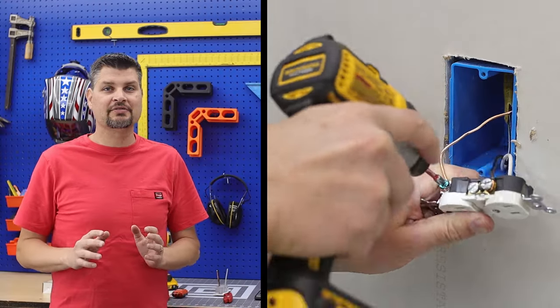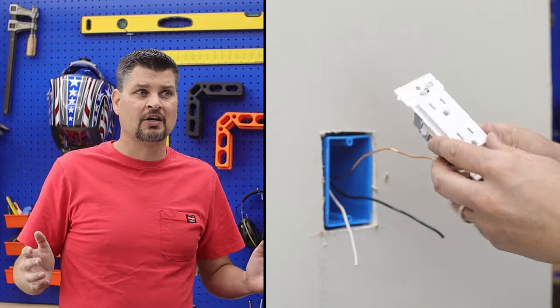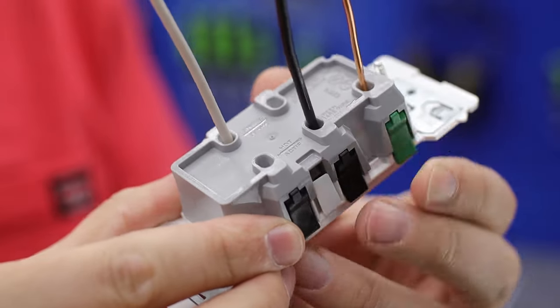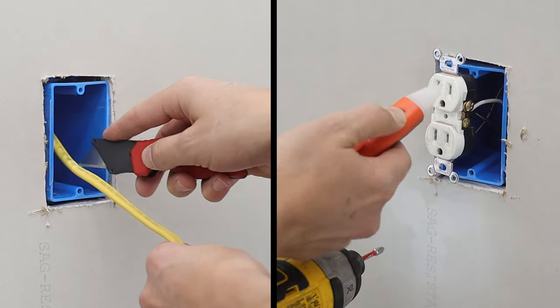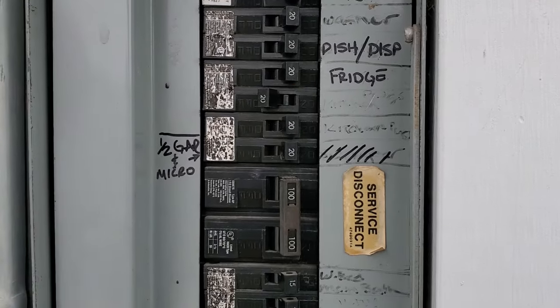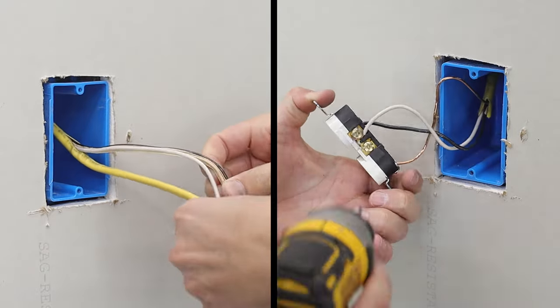Switching out old outlets with Leviton's new push-click-done edge outlets — quite the name for something so simple. Now with any electrical project, regardless if it's an existing older style outlet, even an older decor style, or new construction, make sure you turn the power off and double check it.